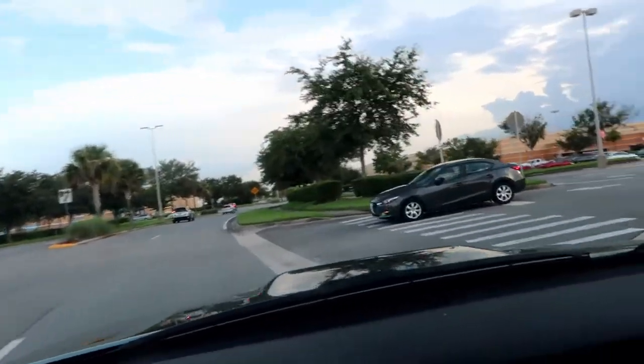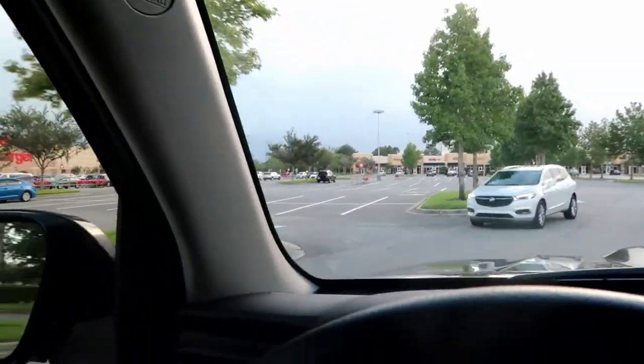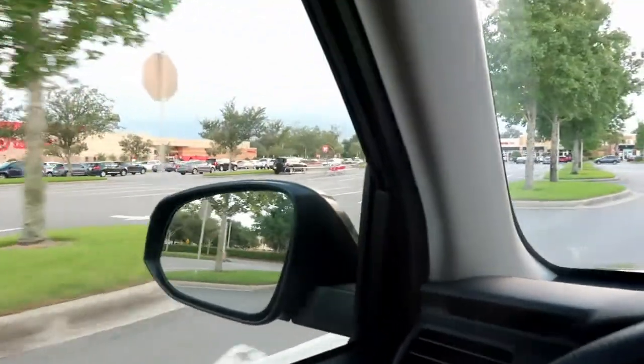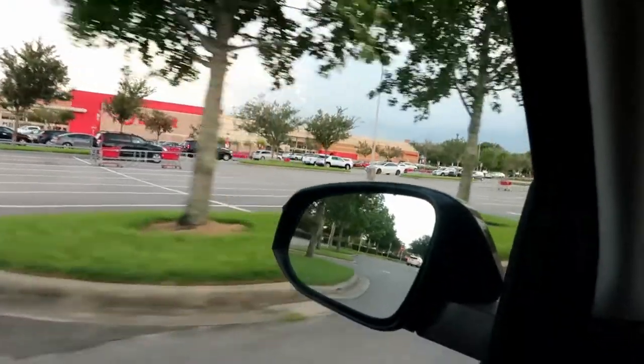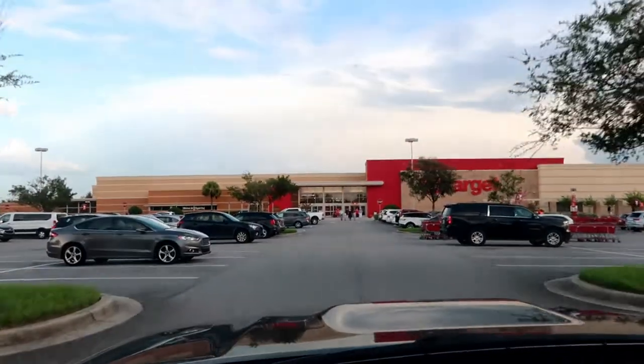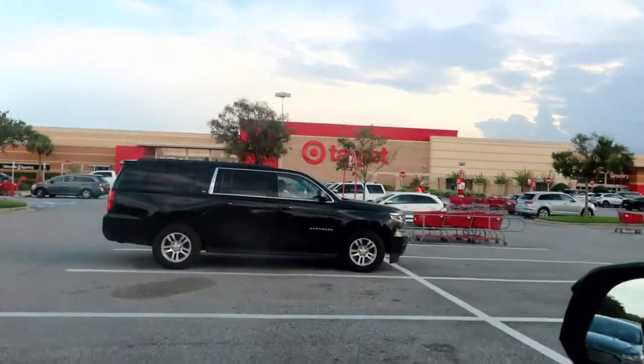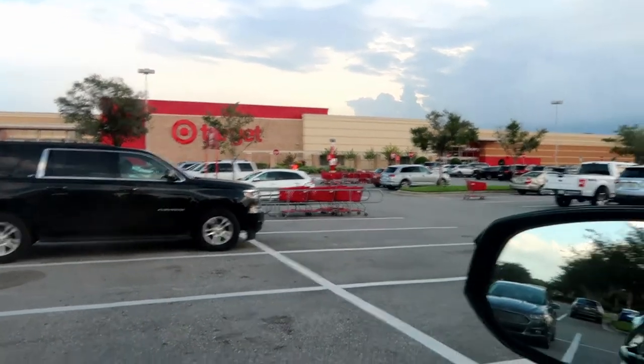We are here at Target. This is a Target in the tourist area, so I'll probably have to stop coming here once the tourists start coming back because it'll get really busy. They are building one over on Flamingo Crossing. Also, since we are shopping in Osceola County — Osceola County and Orange County down here mandate that you wear masks. If you come down on vacation during COVID, you must wear a mask inside all public areas.